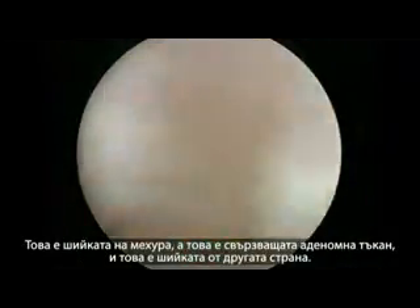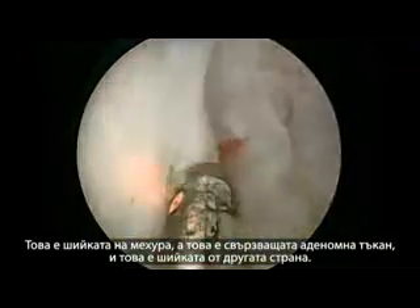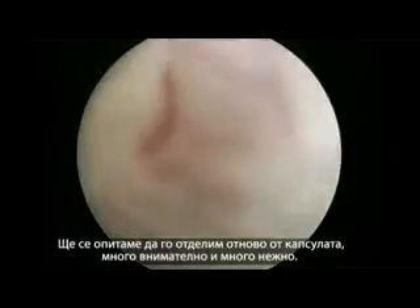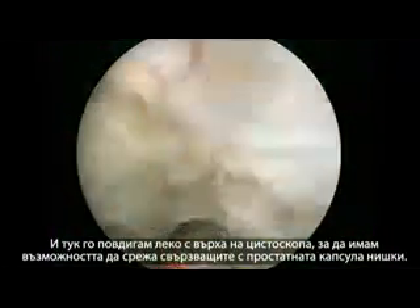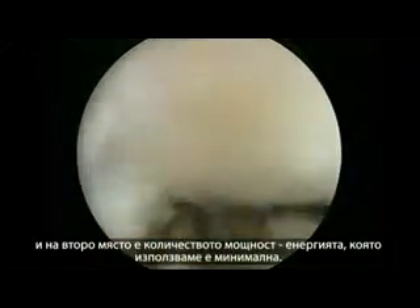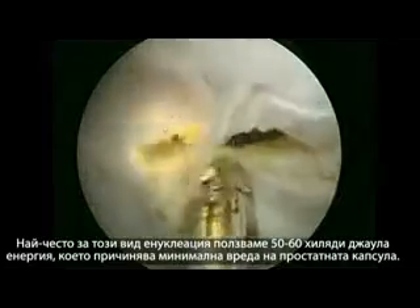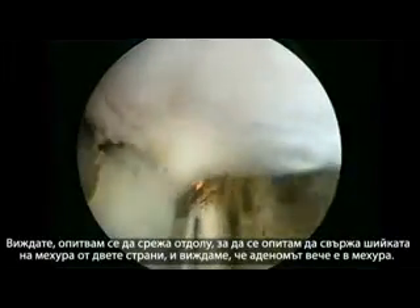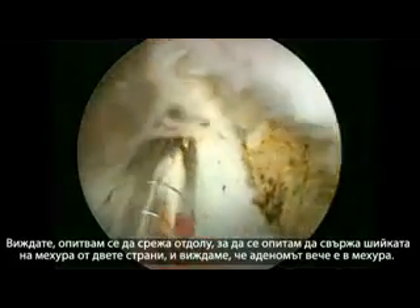That's the bladder neck at 7 o'clock, this is the small adenomer, and this is bladder neck on the other side. We will have to carefully dissect it again from the capsule. I'm lifting it with the tip of the resectoscope to cut the attachments to the capsule. To summarize the advantages of green light for enucleation: first, fantastic hemostasis; second, very minimal energy — typically 50,000 to 60,000 joules — which causes limited damage to the capsule. Now I'm cutting under the middle lobe at 6 o'clock to join the bladder neck on both sides, and the adenoma is already in the bladder.